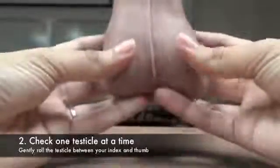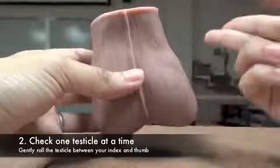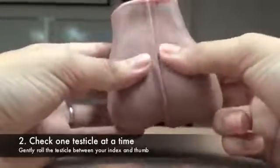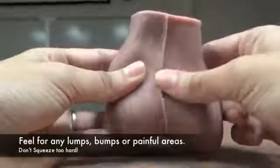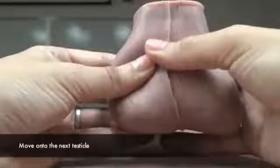Step 2: Using both hands, examine one testicle at a time. Place your index and middle fingers underneath the scrotum and your thumb on top. Gently roll the testicle between your fingers, feeling for any lumps or abnormalities. Make sure to gently roll and not squeeze. Spend at least 30 to 60 seconds on each testicle and move on to the next.